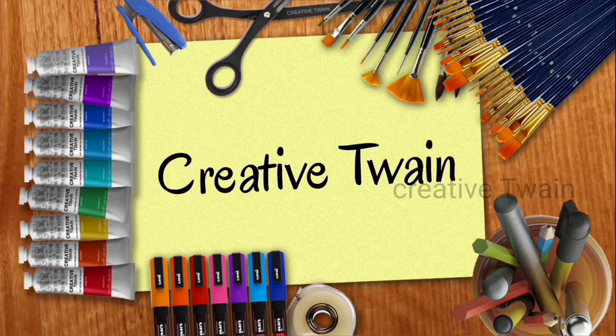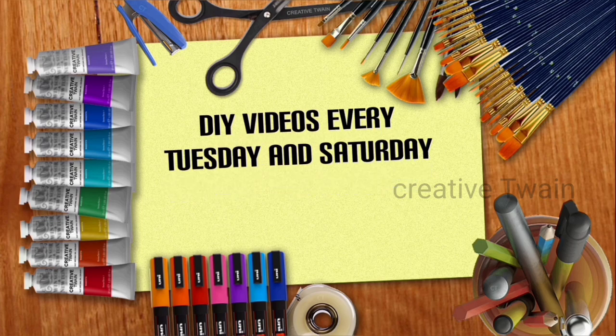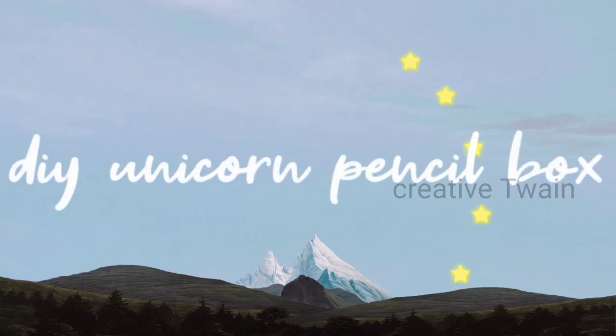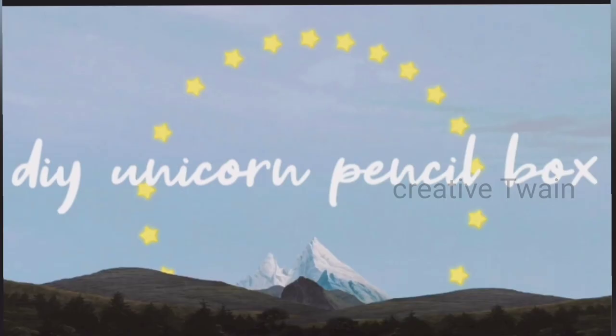Hey guys, welcome back to Creative Twain. In today's video, we're gonna show you how to make a unicorn pencil box. So, let's get started.